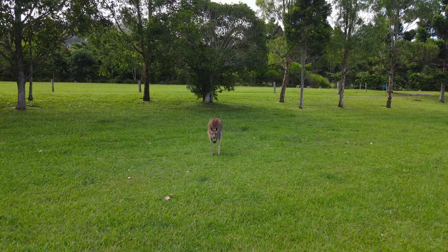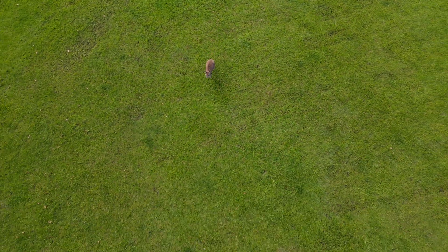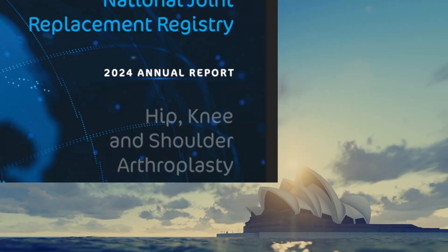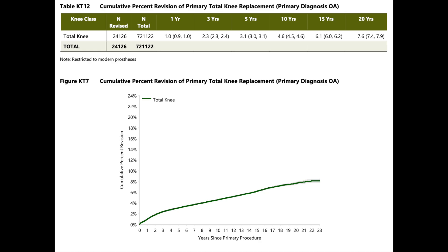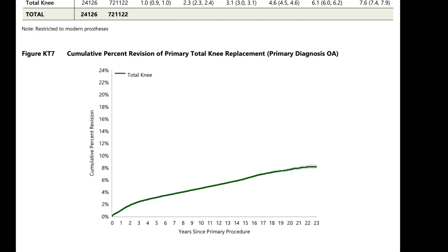Time to look at some real data. We're going to look at the Australian Joint Replacement Registry Database — one of the most robust in the world. They've been collecting joint replacement data for over 25 years on their population. In the United States we're still way behind, barely over 10 years into our registry databases. This is a goldmine of information, freely available — I'll leave a link in the description. If you look at their primary total knee replacements, over 700,000 are already in this database going out as far as 23 years.